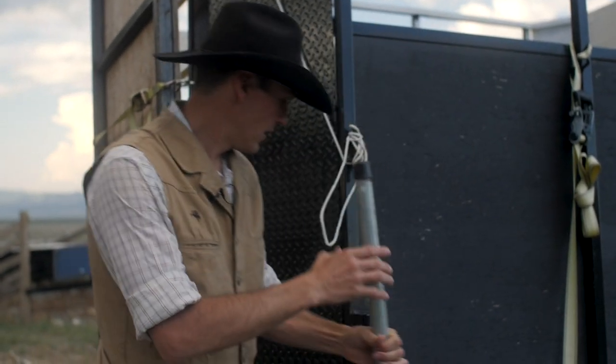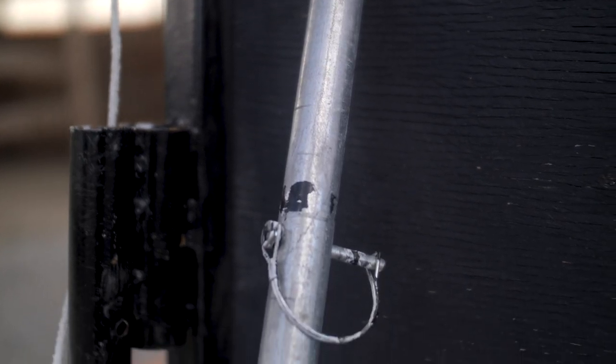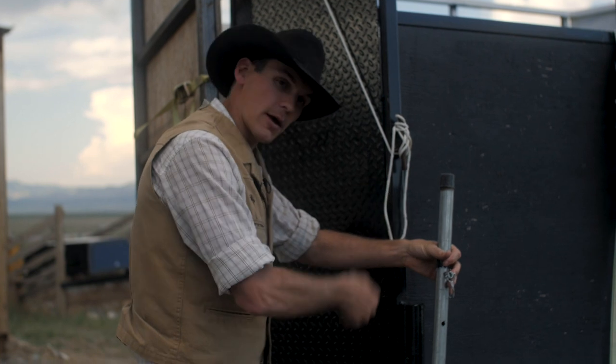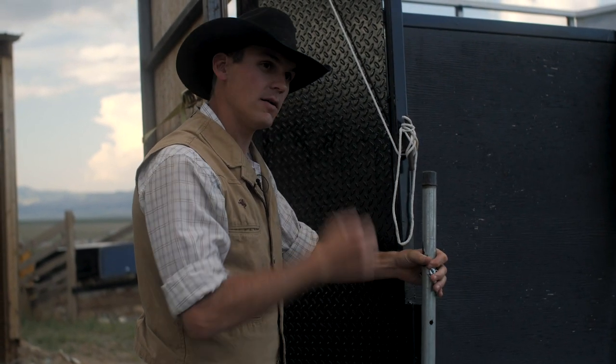I welded some additional stands out here and got some lengths that I drilled for legs. So now when I need to take it off the truck, I just put the leg in, pull the pin, jack it up with my high lifter jack. Four times around you put the pin in and drive away.